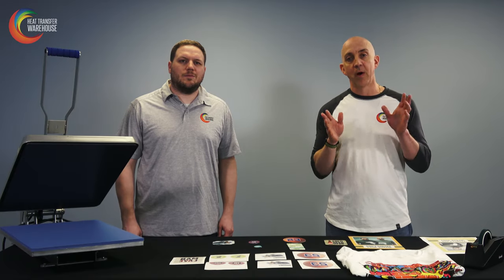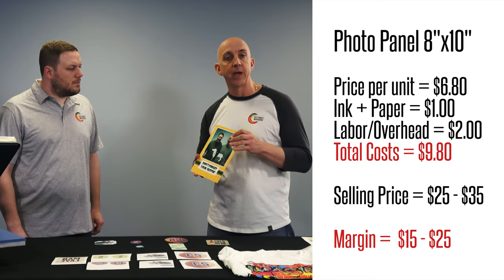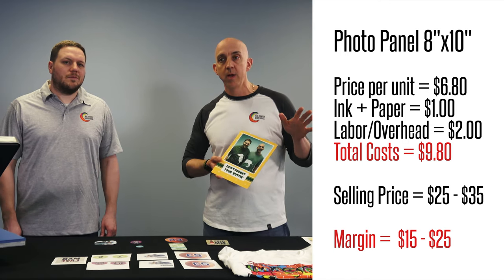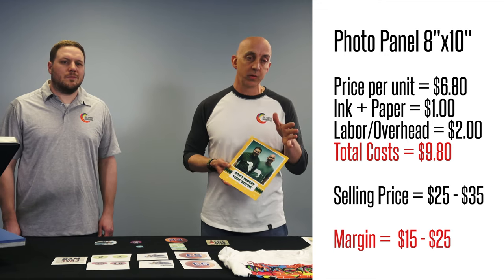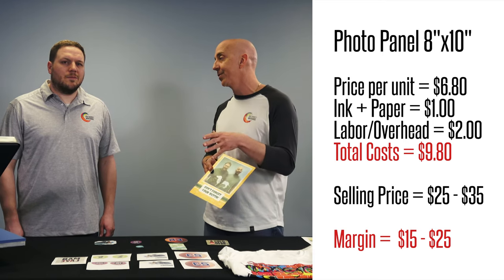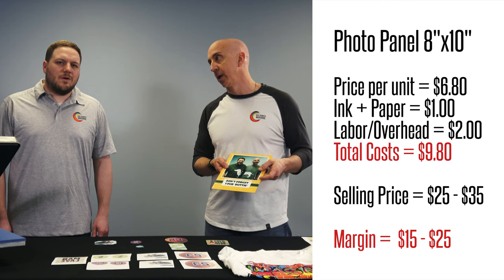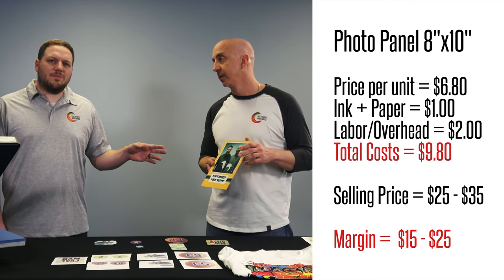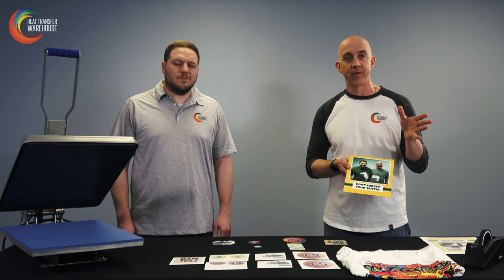Let's talk about a brief example of how to properly price out dye sublimation. We're going to use the 8 by 10 photo panel. If you buy them online you're buying a 10-pack, so the price per unit is $6.80. Then your ink and paper costs run about a penny per square inch for ink — add the paper and you've got about a dollar invested. Add your labor at around $2, and now you have $9.80 into this panel printed and pressed. High-end online retailers are selling a print just like this, 8 by 10, anywhere from $25 to $35. If you buy a 10-pack, you're making over $250 in sales — great profits and easy to do.